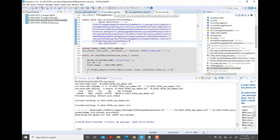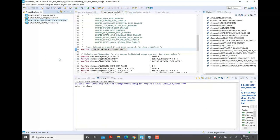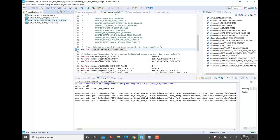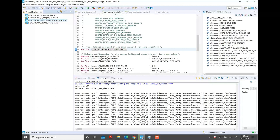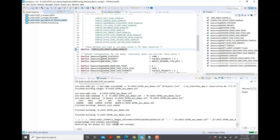Once this is done, open aws_demo_config.h and change 'config_shadow_demo_enabled' to 'config_OTA_update_demo_enabled'. Then right-click on the project, clean project, and build.